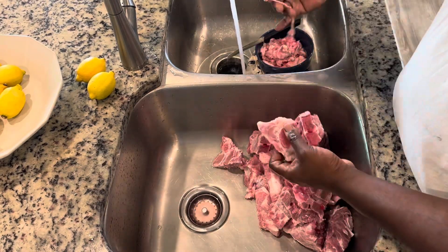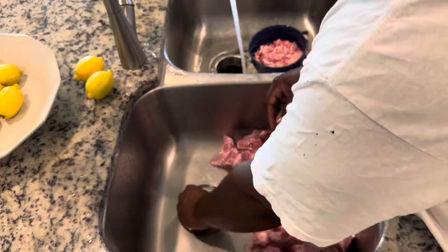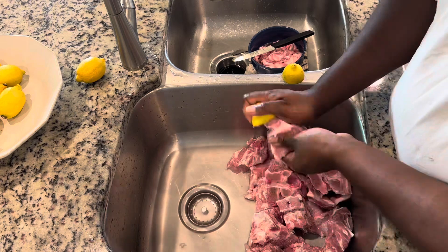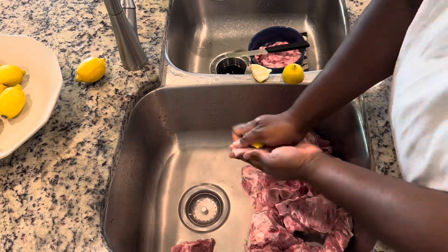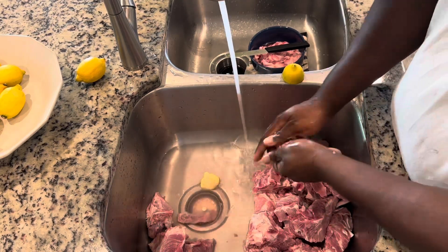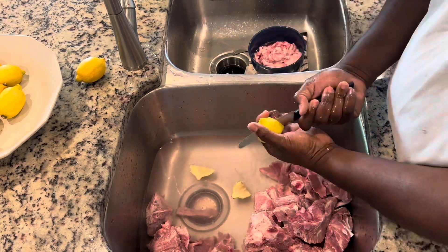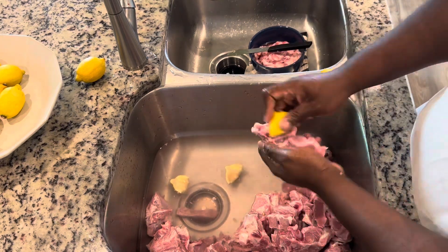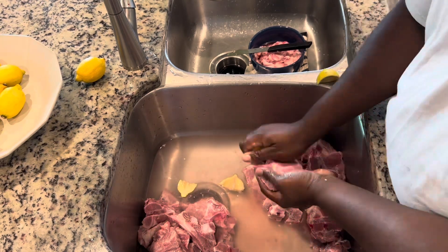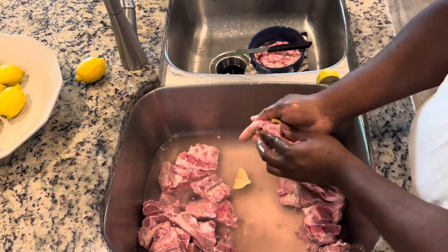We got the initial trimming done, and you can see all that stuff I pulled off — all that nasty stuff you don't want to eat. Now I'm going to take these lemons, slice them up, and give these neck bones a quick rub, just to get down inside the bones, along the sides of the fat and meat. The lemon will help clean the smaller pieces of gunk off that you really can't see but always can feel. If you've handled pork you know that slimy feel — the lemon cuts right through that.